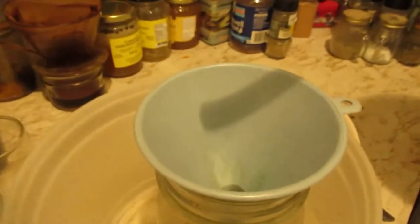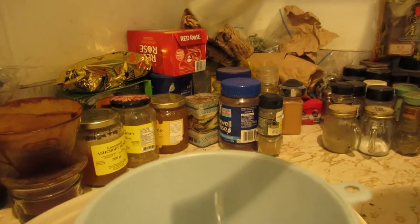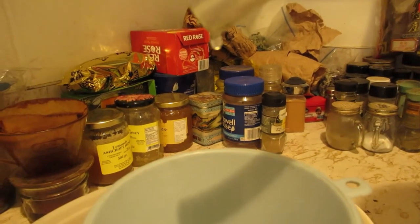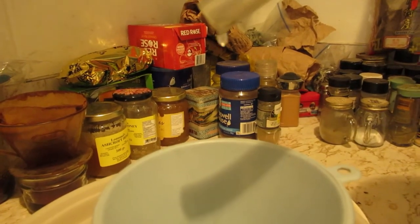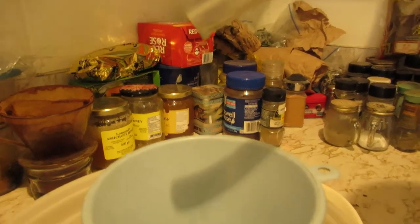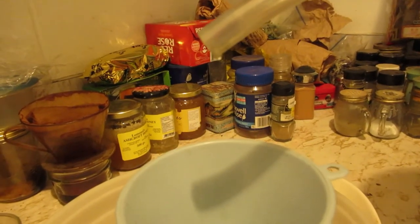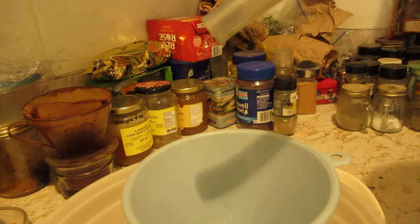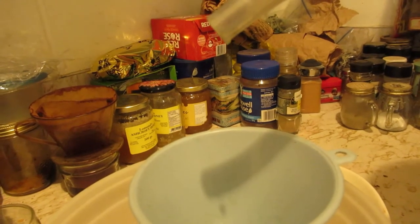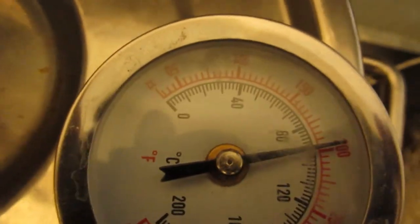Okay, so the first run is just about done. Just getting there now, just getting to the tails now. And because I only like the purest of the pure — yeah, just about there, just about at 200 is where I turn it off.